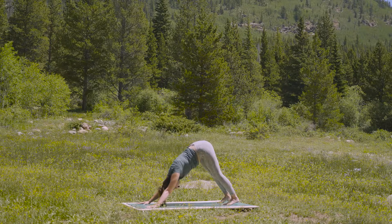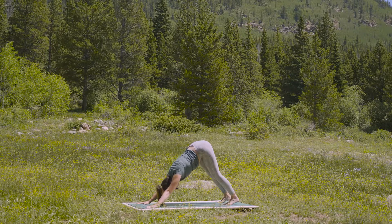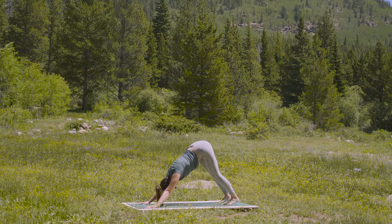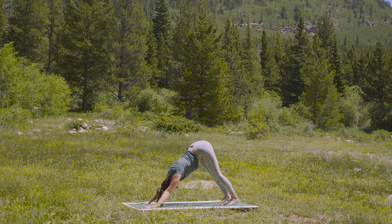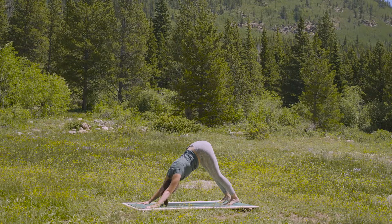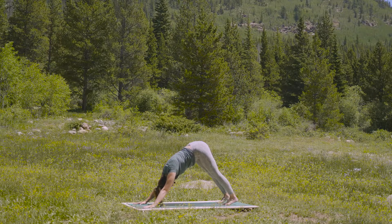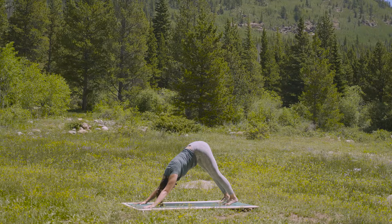So we'll move through that one time, linking the breath with the movement. And remember, this is a slow flow today, so take your time. You can always go slower than what I'm cuing. Soften tension from the neck. Take a deep breath in. And stay for the breath out.